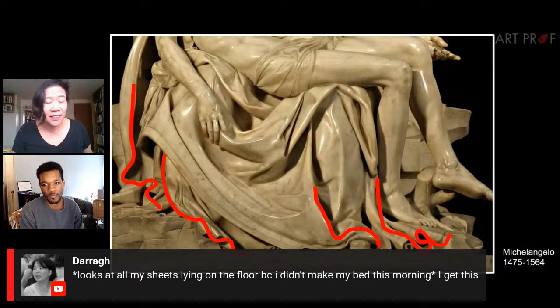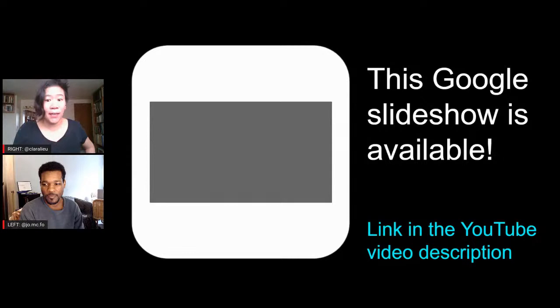For those of you who are teachers, our Google slideshows — many of them are available. If you want to reference this later for self-study, the link is in the YouTube video description below.